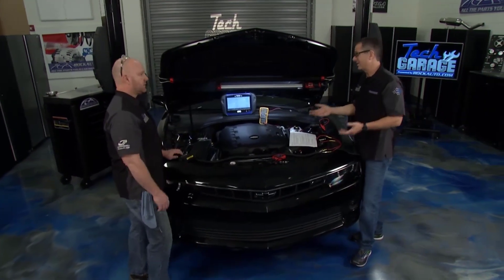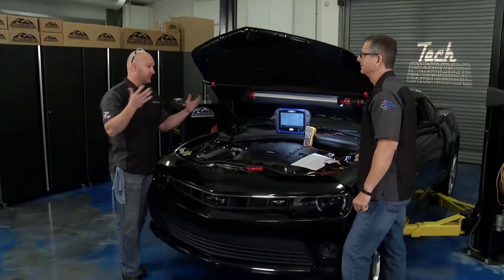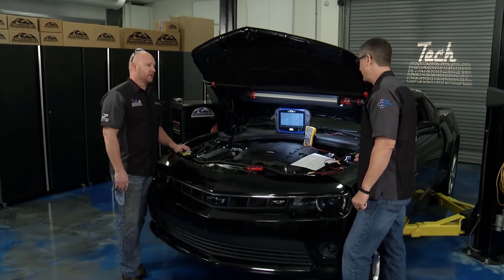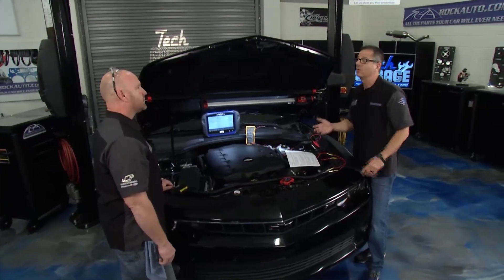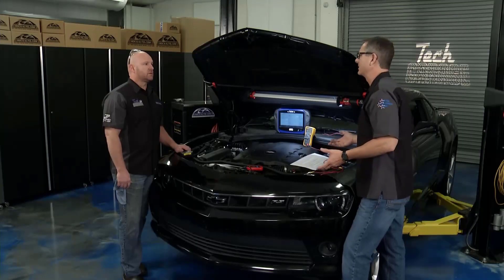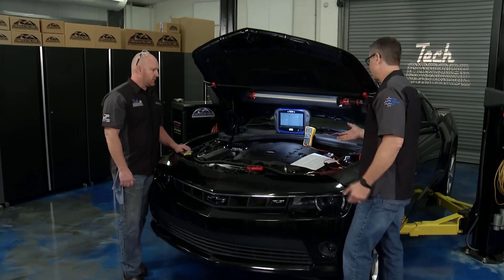Now, that could be as simple as the coolant fan staying on. Could be, or it could be an open thermostat — that's a common problem where the coolant just continues to pass but never really heats up. It's staying too cold. One thing we also have to check is our engine coolant temperature sensor, because he's the biggest player. That's what's going on, and I think a diagnostic check is in order.